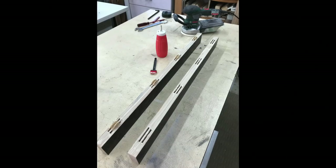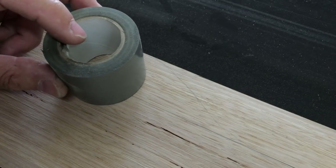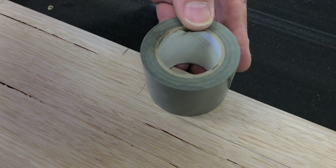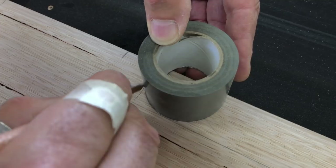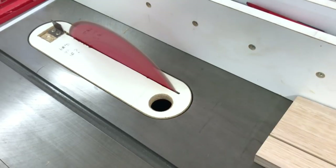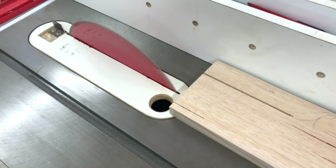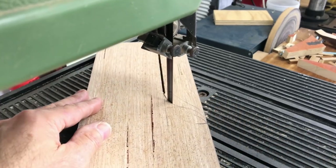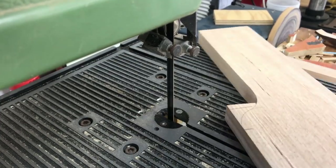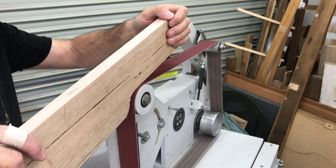Starting with the rear fence, I milled and edge-glued some reclaimed hardwood boards together to give me a height of 130mm — so this is the point where I started filming the build. Using a roll of duct tape I traced out a profile to form a nice smooth transition, trimming down the ends of the fence to a lower height than the center where the blade kerf would be. I ripped the straight cuts on the table saw and then cut most of the curves with the bandsaw, then used the upgraded belt grinder to finish off the shaping.